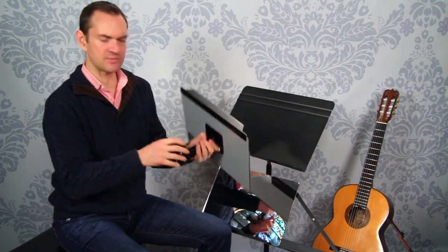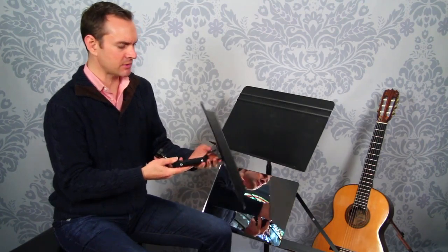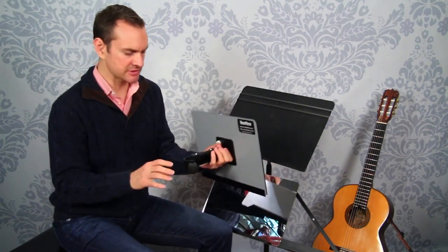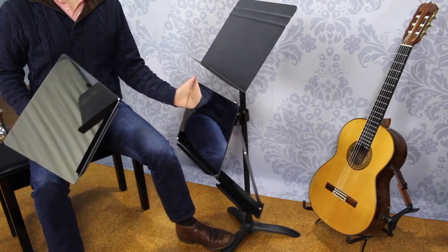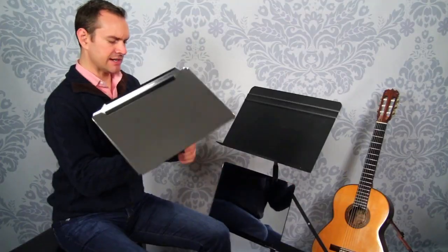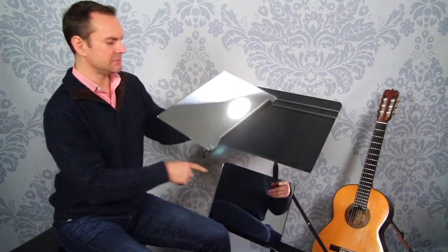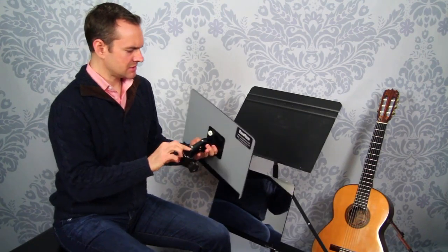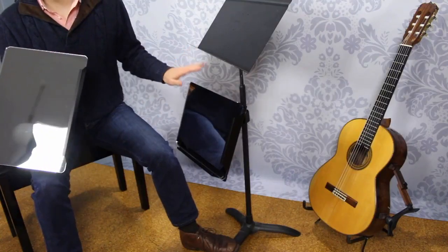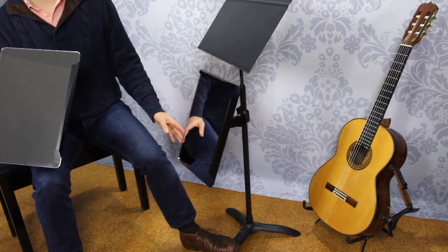The metal is super strong — it feels solid and well-made, not cheap at all. It's adjustable in several different ways: you can tilt it up and down to find your perfect spot, and also go side to side. There's a nice clamp on the back that can attach to just about anything — a tabletop, a music stand, anything like that. It's got three different points of articulation. It also has a portrait mode feature, so instead of landscape you can flip it to portrait if that's what you need.